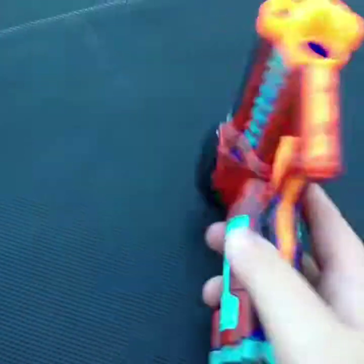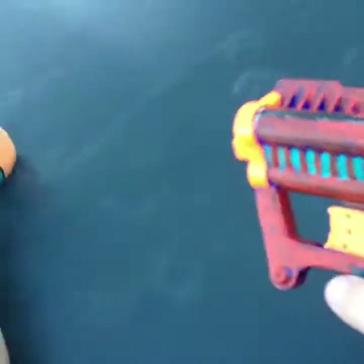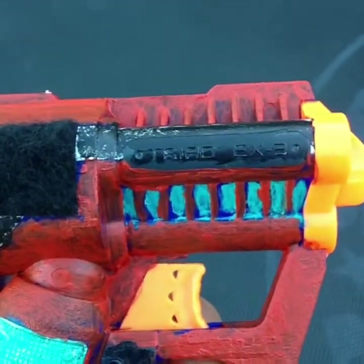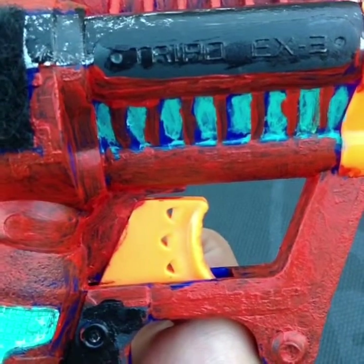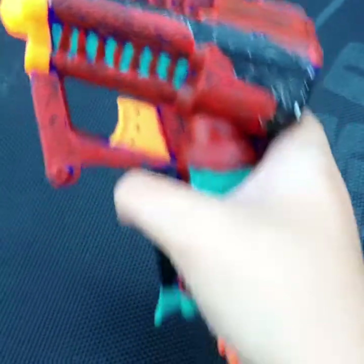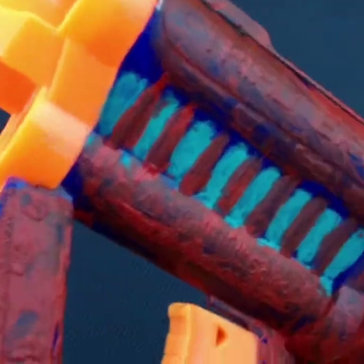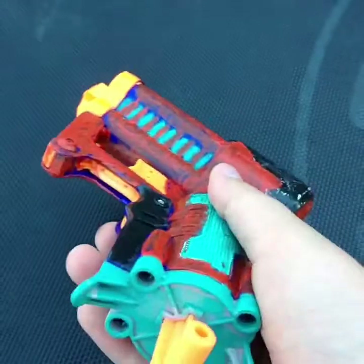Today's video is going to be Nerf shots on the trampoline and we're going to be using the Triad EX-3. I painted it to look very pimp and stud. I've got some blue throughout here, then this dark nice red kind of, and then I painted it black around here.